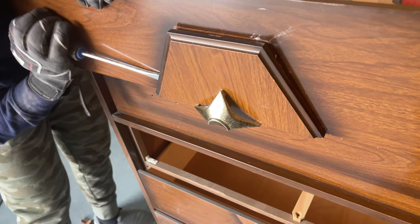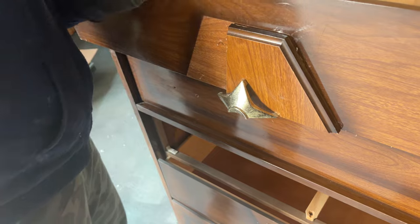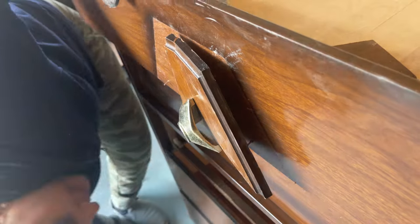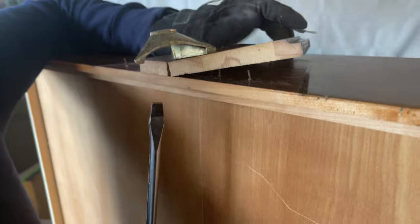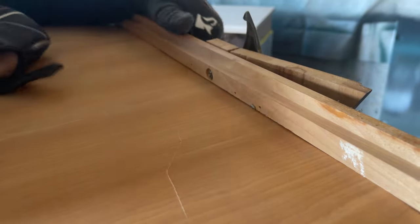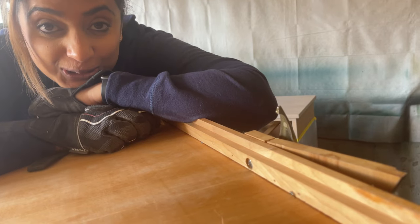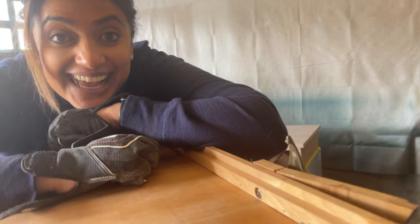Since I needed all the drawer fronts to be flat and aligned with each other, the hexagon wood panels on the front of two of the drawers had to go. There was actually a screw holding them in. For those of you who watch my videos, it's my husband who does the taping — and he was taping me and laughing as I struggled to take the screw out. So we did a little role reversal: my husband unscrewed it while I held the camera.